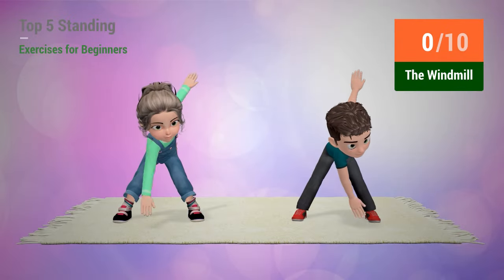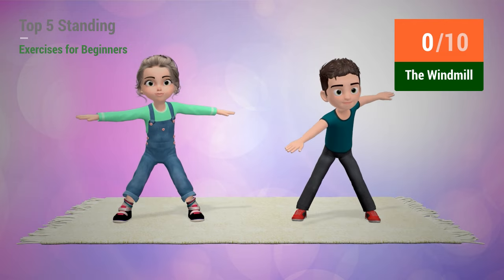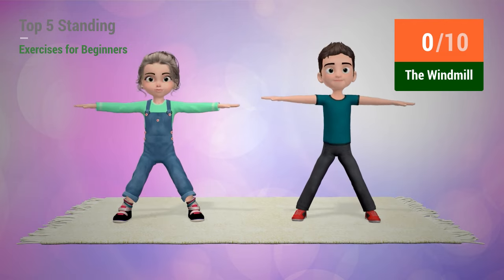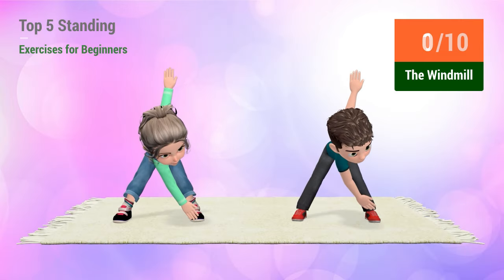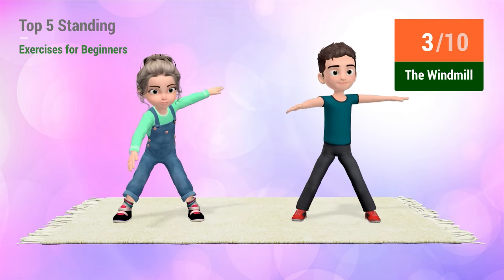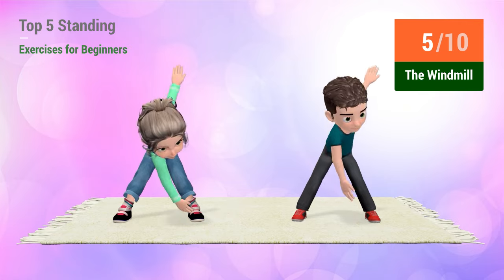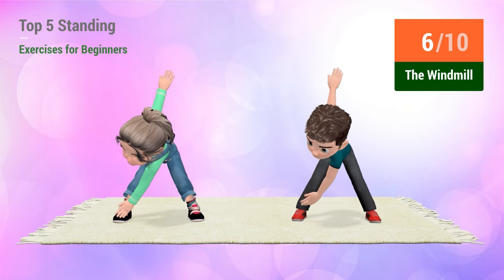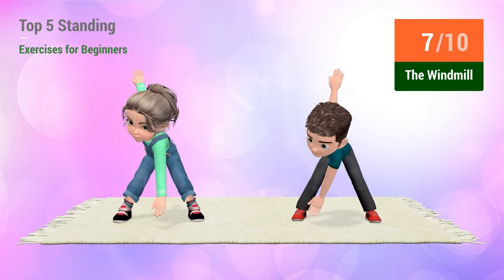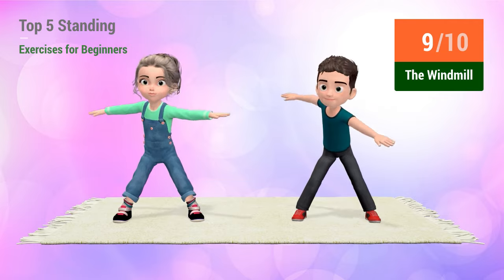Up next, the windmill. In 5, 4, 3, 2, 1, go! 1, 2, 3, 4, 5, 6, 7, 8, 9, 10.